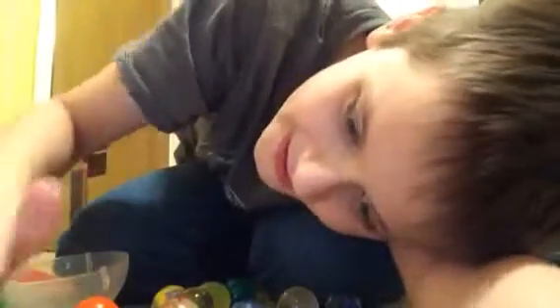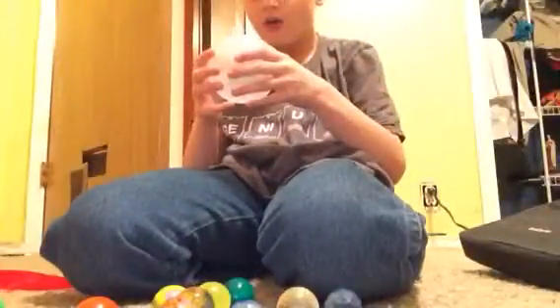Hey guys, it's Kevin here and today I am going to teach you how to make a bouncy ball ornament.